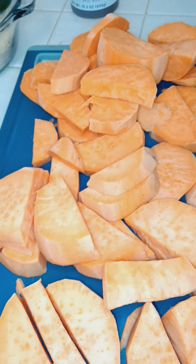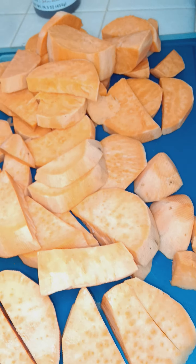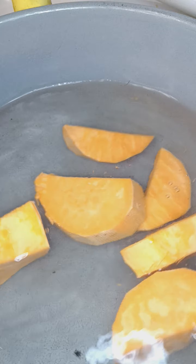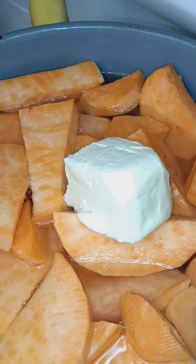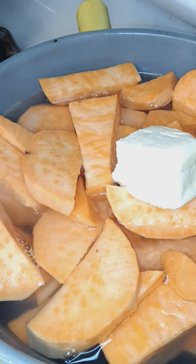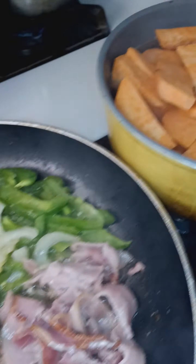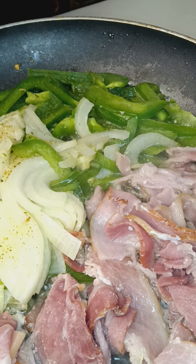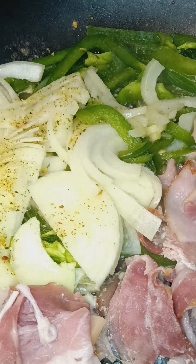Candy yams. The butter — let that cook down and add the sugar. Candy yams. Look at that, it's coming together like it's supposed to — a flavor.